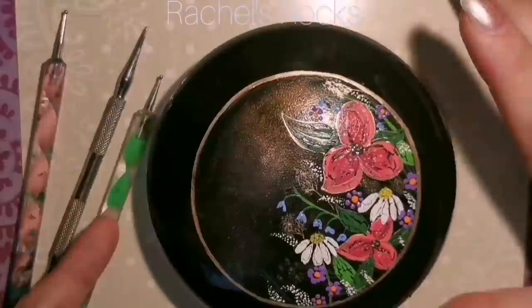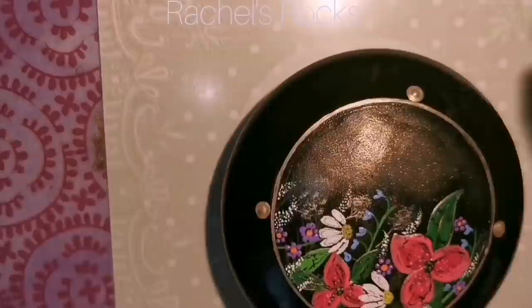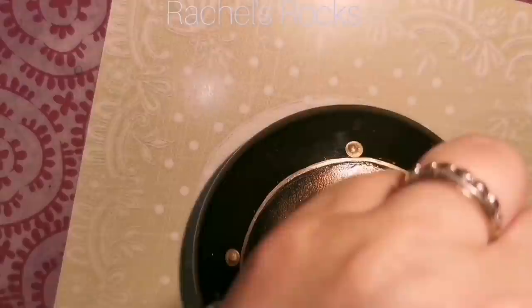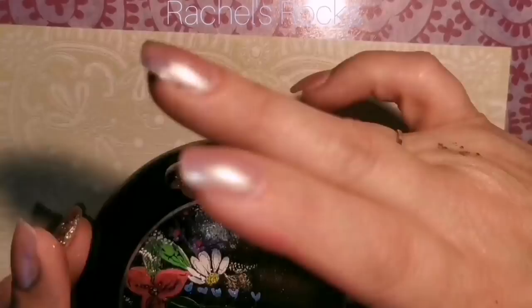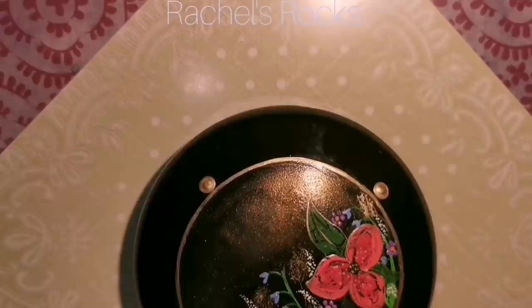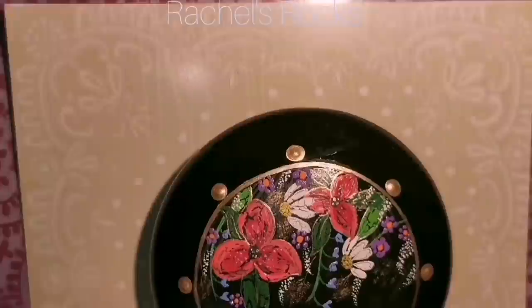Now get out your dotting tools and your gold paint because we are going to do some filigree — delicate and intricate ornamentation, usually in gold or silver. It's not wire, it's gold paint, but we're going to do a filigree design. Because it's a resin rock, I can just wipe dots off if they don't belong. If I put my dots in the wrong places, I can wipe them right off. That's what I love about resin rocks — I can make as many mistakes as I want and wipe them right off and start over. I used to waste stones and throw them away, but you don't have to do that if you have resin.